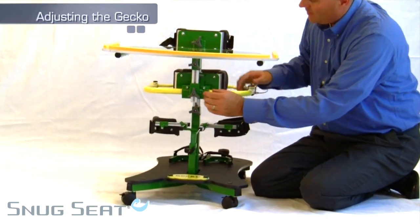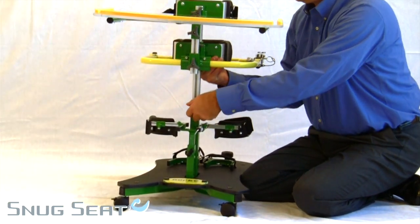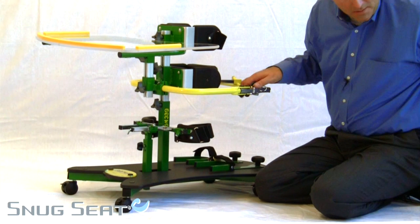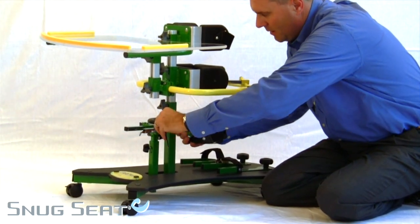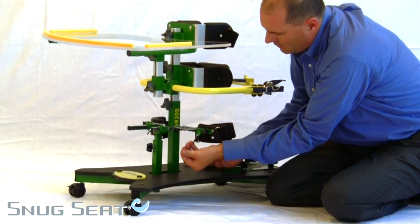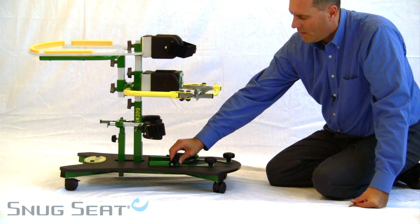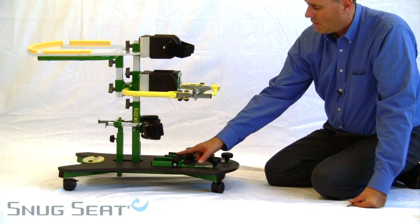The Gekko adjusts with simple knobs for both height of the pads and height of the stalk, as well as knob adjustment for height of the knees that are independently depth and width adjustable. The Gekko also has independent angle, depth, and width adjustable shoe cups with a strap that can either be used or removed as needed.